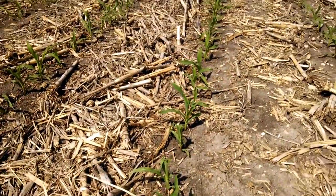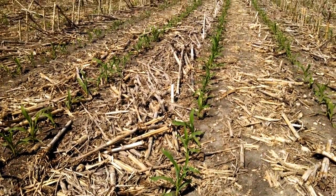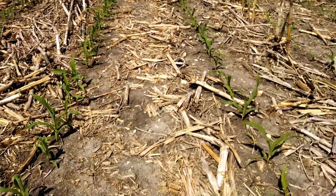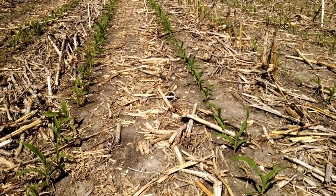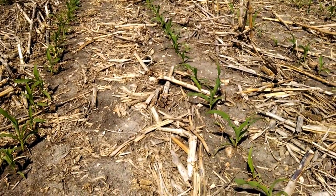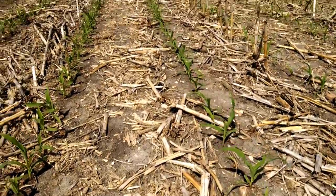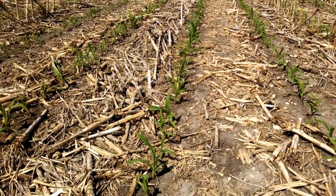This row was where things were a little more compacted and it didn't quite come up as uniform, and then this row is pretty clean. Either way, it looks like I'm on a solid three collars out here.